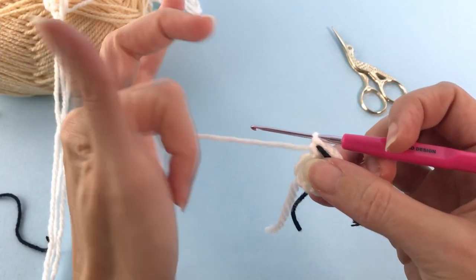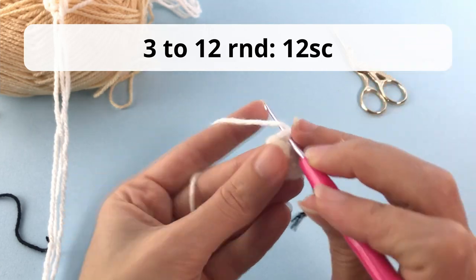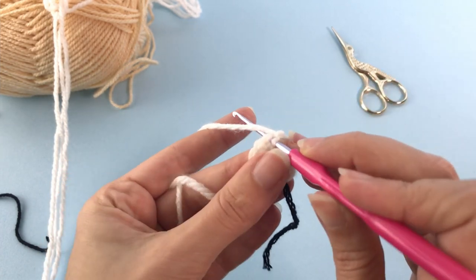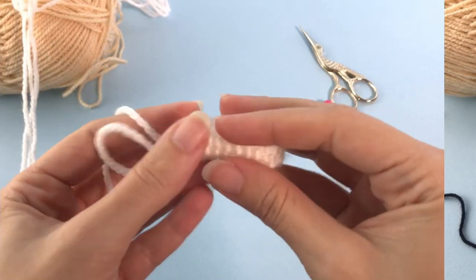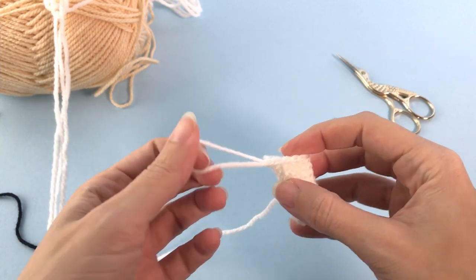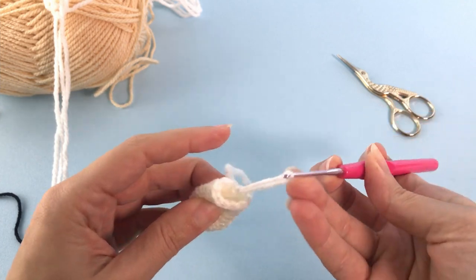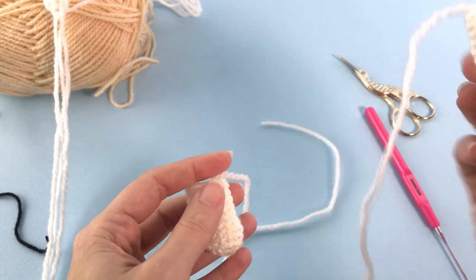For the third round you will work just 12 single crochet. From round 3 to 12 you will work 12 single crochet - stop the video here and work your rounds. Once you reach round number 12, cut the yarn and leave a tail for sewing. Make two of them because our chubby bunny needs two feet.